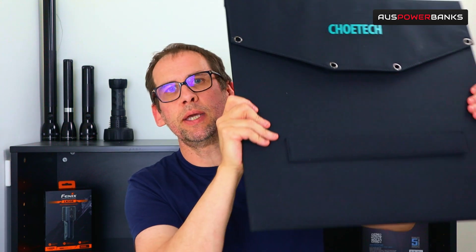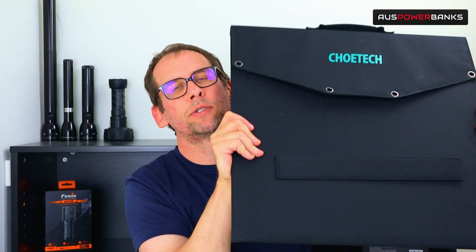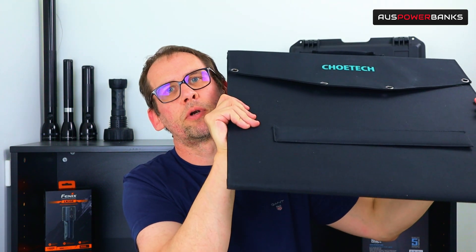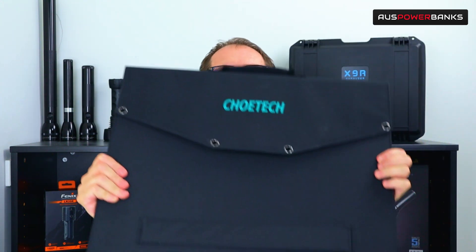They are quite big as it is a very high capacity 120 watt solar panel. Obviously not for hiking or walking or anything like that, but we'll get right into all the specs and what you can and can't use it for.